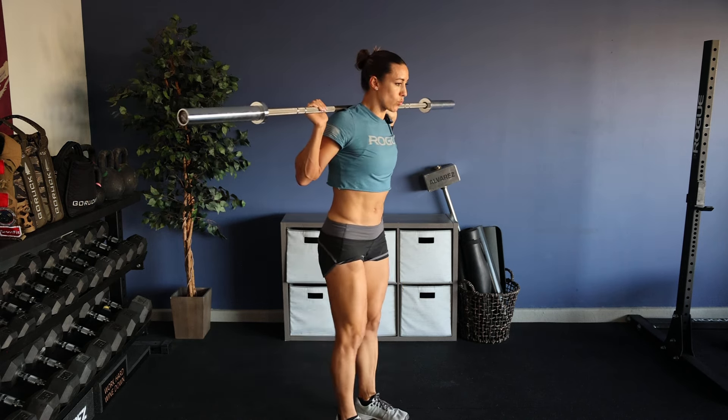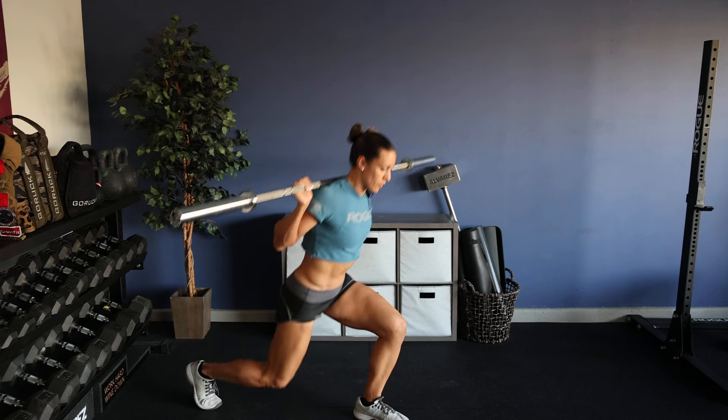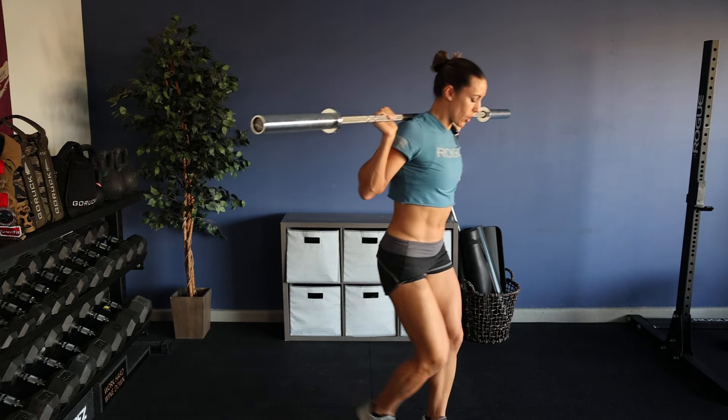For each lunge or rep, I take a big breath, brace, think of pushing my abs out, lunge, then return back to starting. Then I'll switch. Total of 10 reps. Once I'm finished, I'll rack the bar.